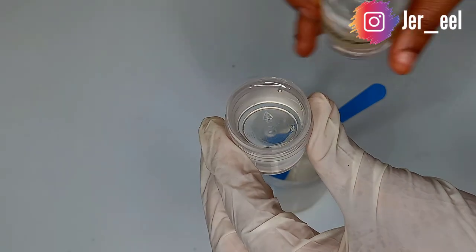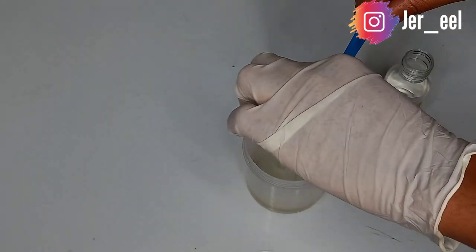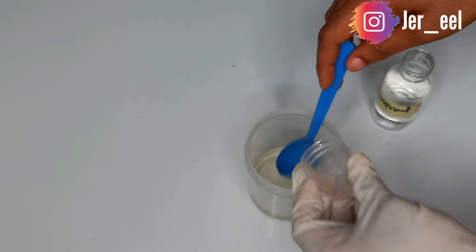Grapeseed oil also protects the skin from sun damage. We need all these essential oils in our promixing so that we can get the best out of the White Now oil.